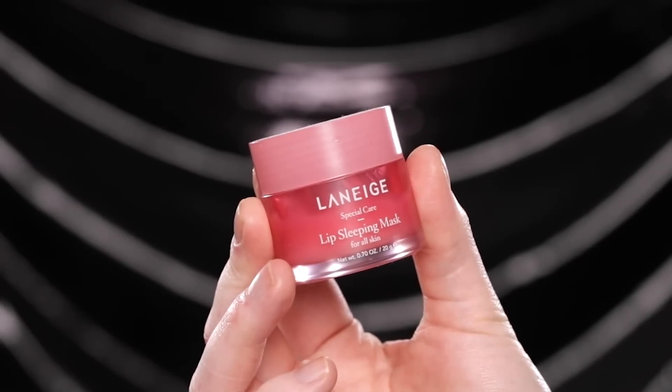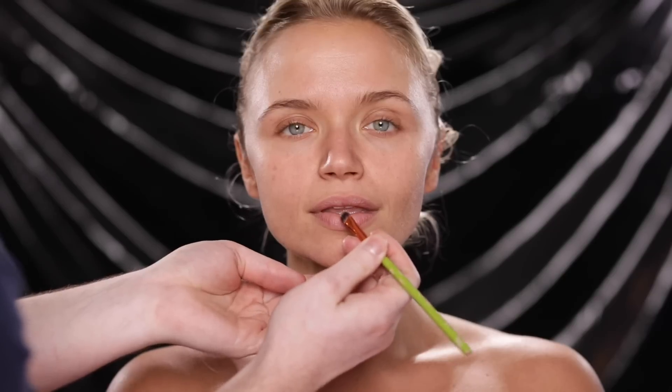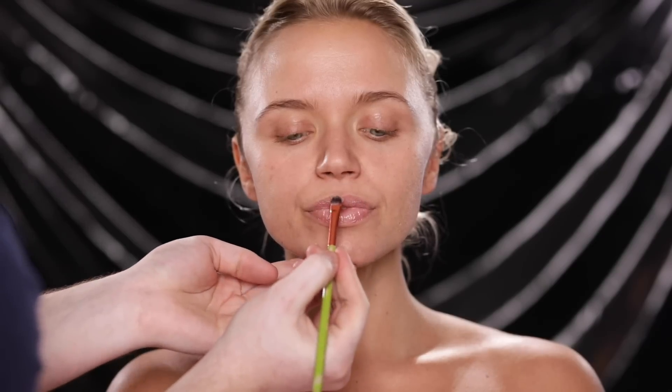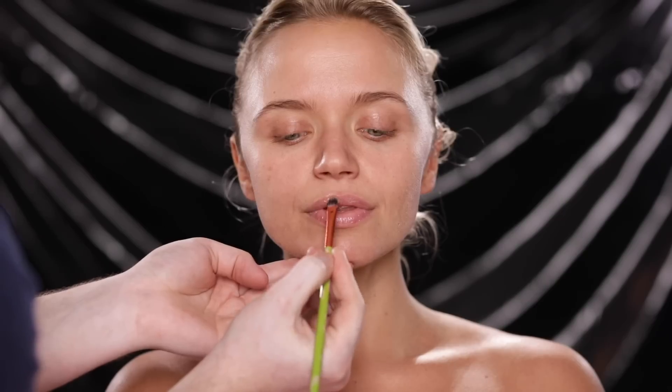To begin I'm taking the Laneige lip sleeping mask and using this to prep the lips. I apply a small amount and leave it there while I apply the skincare and makeup, and by the time I apply the lip products at the end of the application, the lips will be smooth and hydrated.